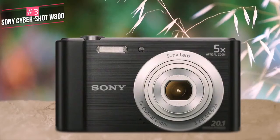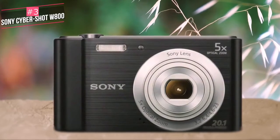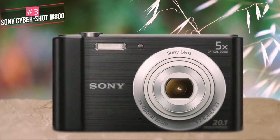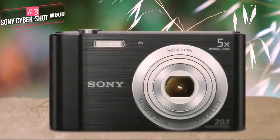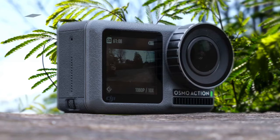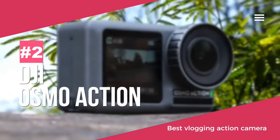To conclude, there are very few cameras available at such a low price point as the Sony Cybershot W800, and therefore it could make a good entry-level point-and-shoot vlogging or holiday camera for those on a tight budget. At number two is the DJI Osmo Action cam digital camera. The DJI Osmo Action is a rugged 4K action camera designed with vloggers in mind.